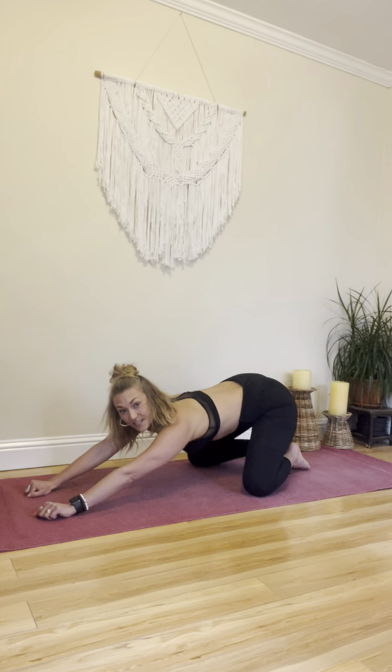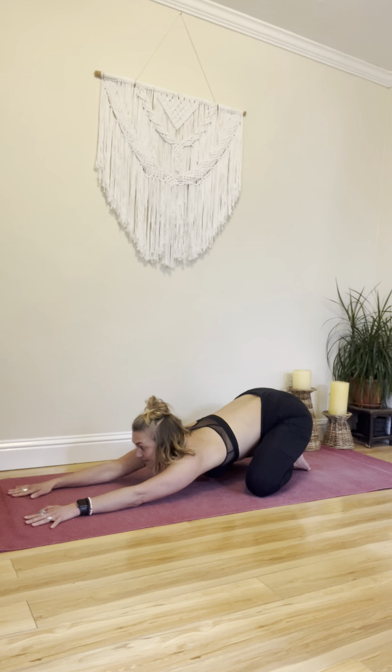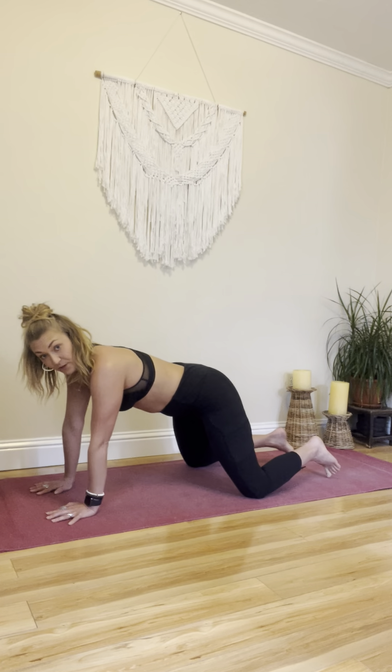Come down to child's pose. Take a nice break here. Breathe. Come back up to your plank. Get ready for the side planks.